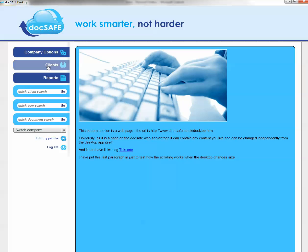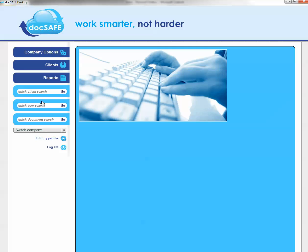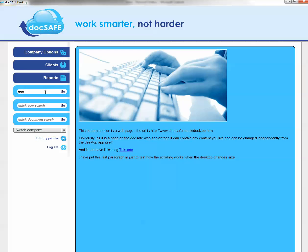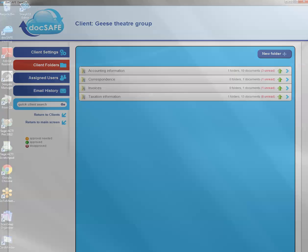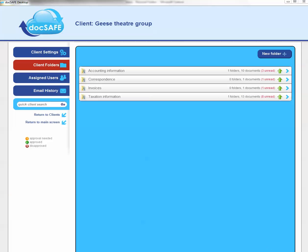The next thing: if we pick Geese again, you can simply drag and drop files directly from your PC. So I'm going to go off now — you may not be able to see this on screen — but I'm going to go to my desktop and find a file to bring into Docsafe.